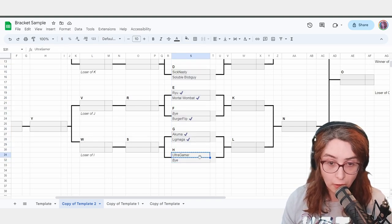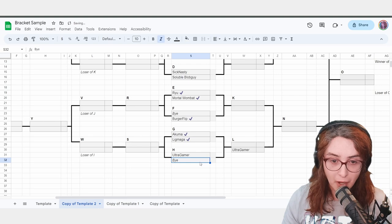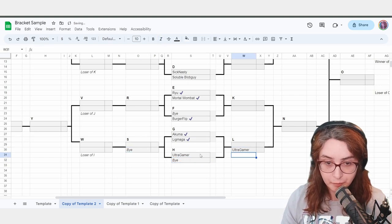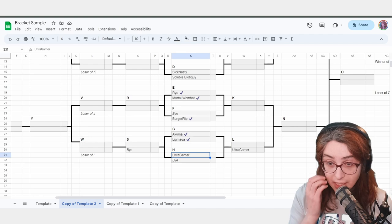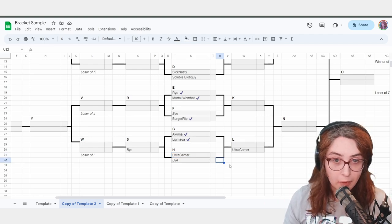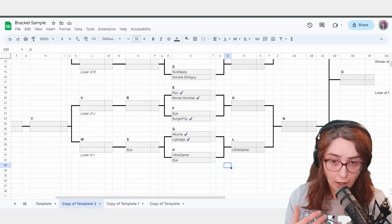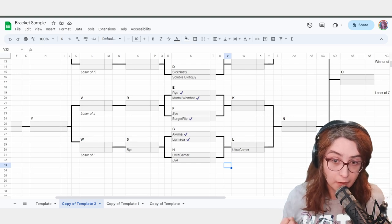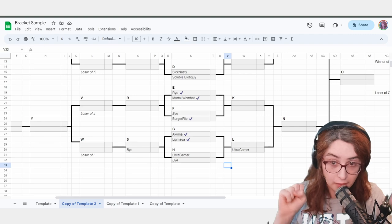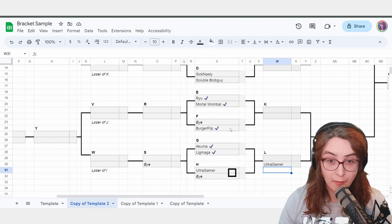Advance your byes — Ultra Gamer has a bye, so that match is complete and done. When I do a match, I usually record that the match is being played or has been played. I'm going to insert a little marker — a square — because that's what I use. In my mind, that match was run, so I'm going to put my marker down showing that match has been run or is running. I've marked Ultra Gamer versus bye as having been played, and also BurgerFlip versus bye.